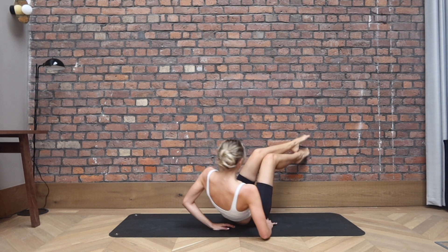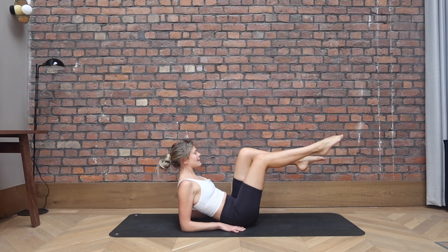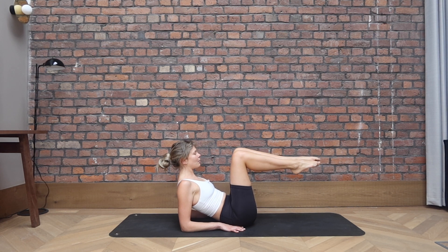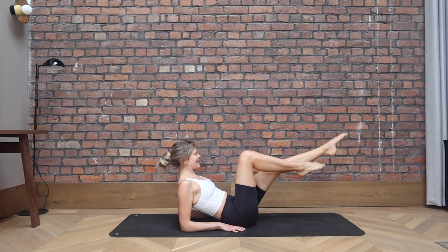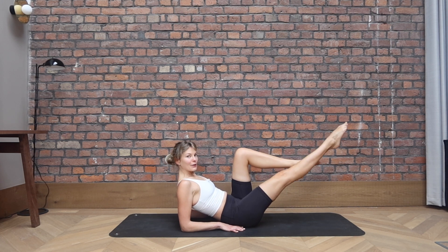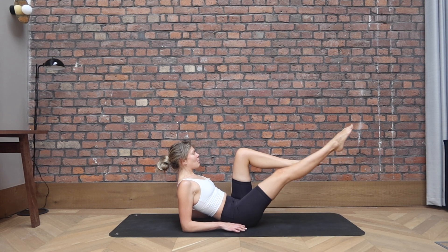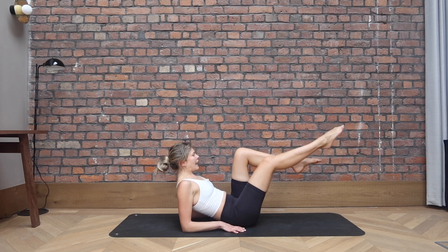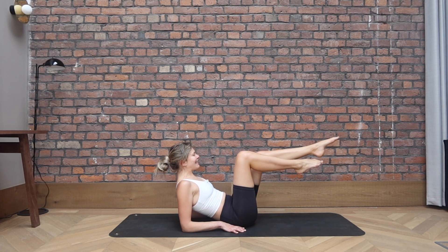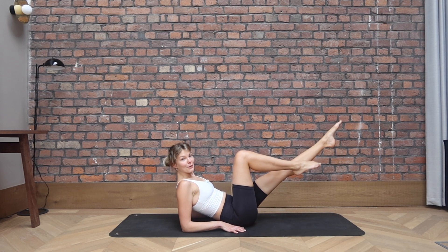And bring those legs back into a tabletop position. Right leg extends, bring it back. Left leg extends, bring it back. We go extend and in, extend and in. So working those abdominals, working on our center, on our core, the powerhouse. We always move from the center. And four, and three, two more, last one.